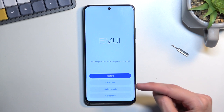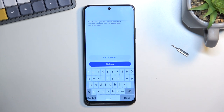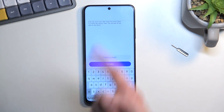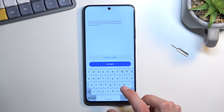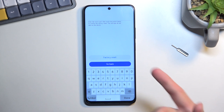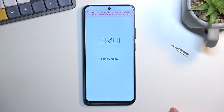So from here, select clear data and then factory reset. Right here we do have a confirmation by just typing in yes. It has nothing to do with the screen lock — I do have a pattern set on this device, so you will see that there is no need to verify the pattern. I just need to type in confirmation of yes and then select the factory reset button.